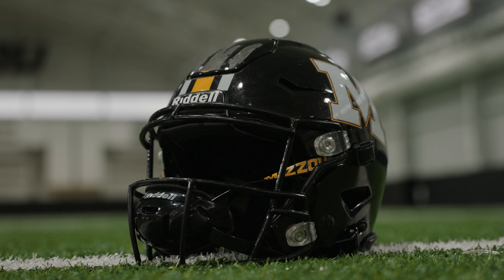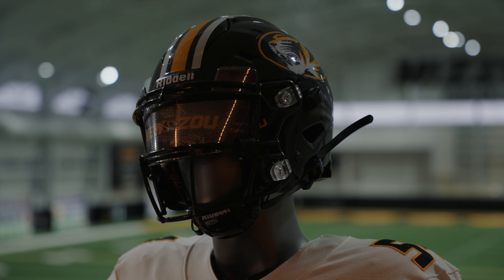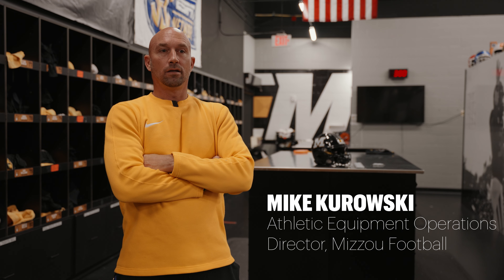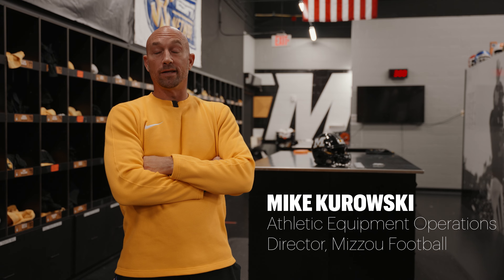The helmet, I would say, is the most critical component of football equipment. If your head's not protected, you're in bad shape.